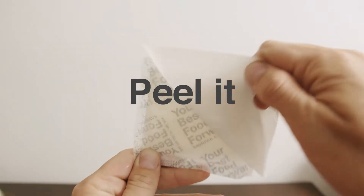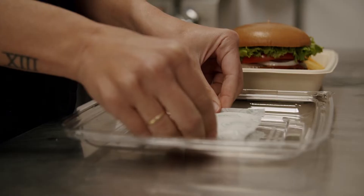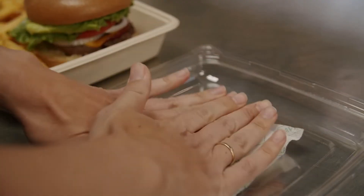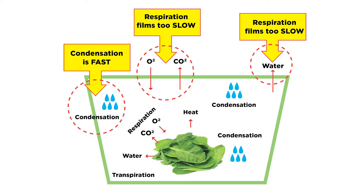To use SavorPak, you peel the protective backing, exposing the adhesive, and stick it to the inside of any food container. Because it is installed cold, we know it is below dew point temperature.